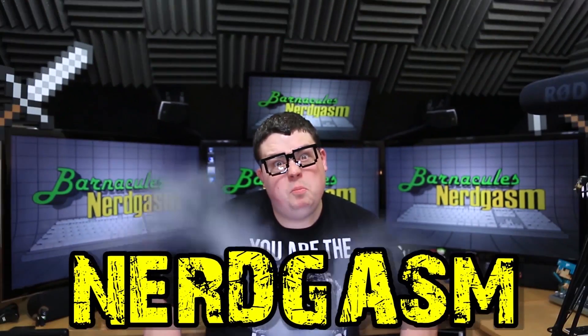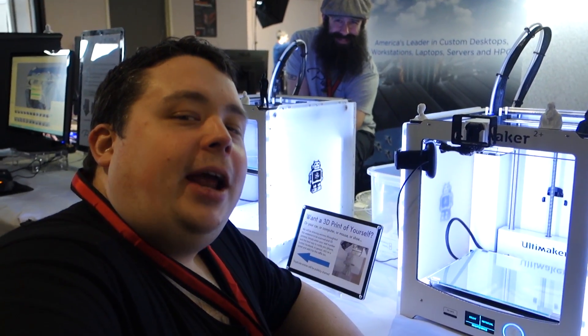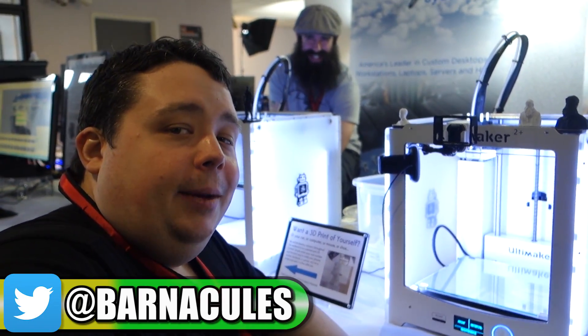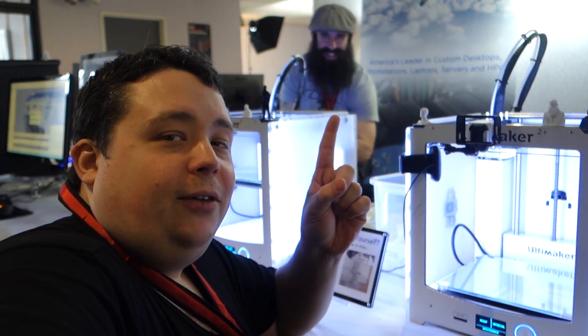It's time for MIRGASM! Hey, what's up guys, Jerry here aka Barnacles and I'm here at PDXLand 27 in Portland, Oregon, which is a giant LAN party and I'm attending with Puget Systems — you can probably tell from Masterbeard up there.